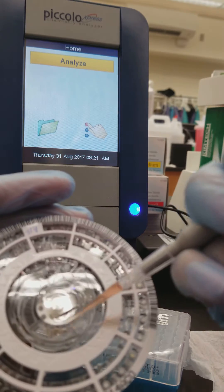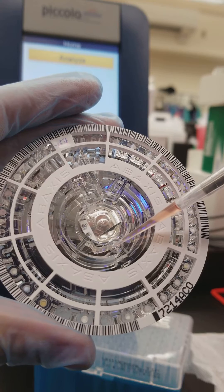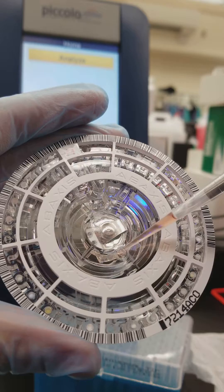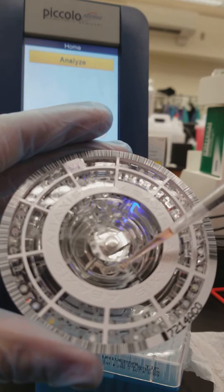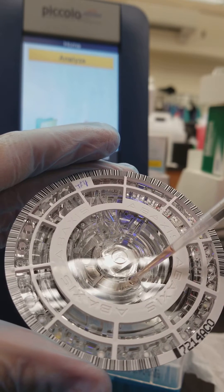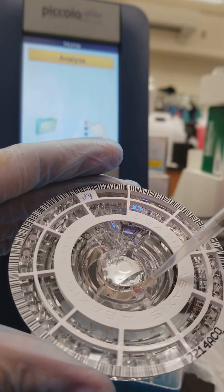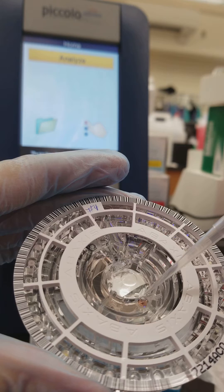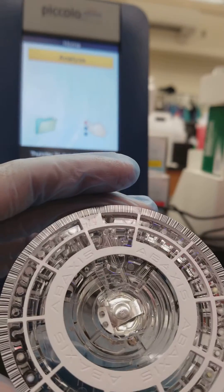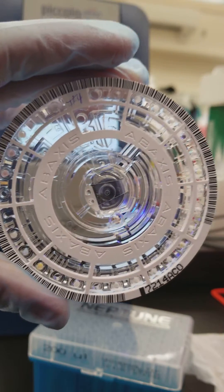I'm filling now. I'm tilting — it's not focusing very well. So we have reached the fill line. It's completely full to the fill line.